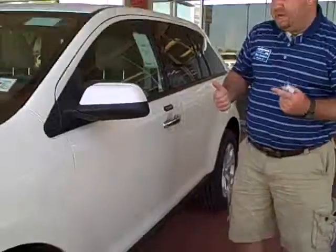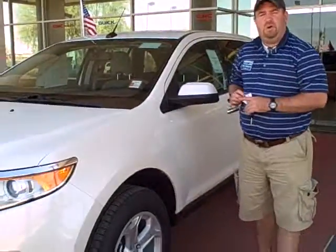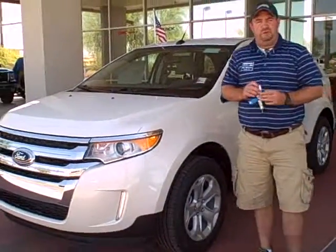You can find additional pictures of this car, as well as many of the other Edges and other vehicles we currently have in inventory, on our website at www.glennjonesauto.com. We appreciate you taking the time to watch our video. We'll see you next time.